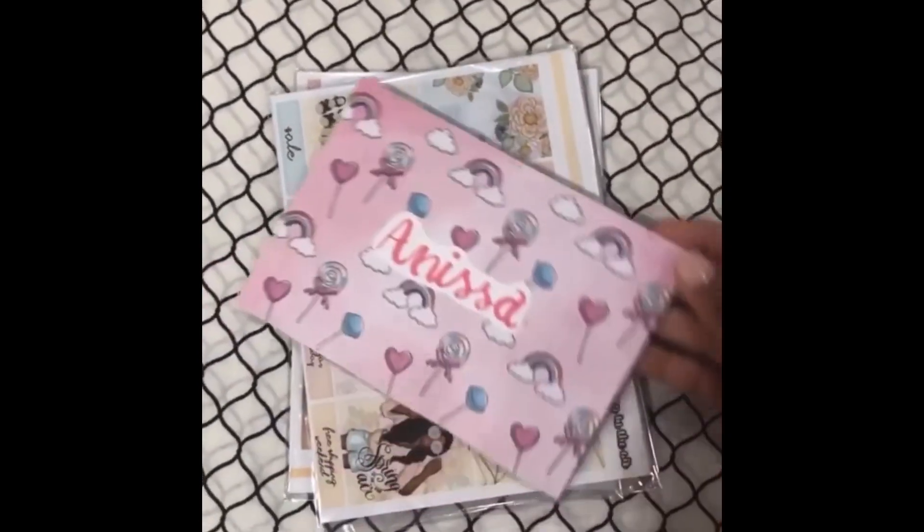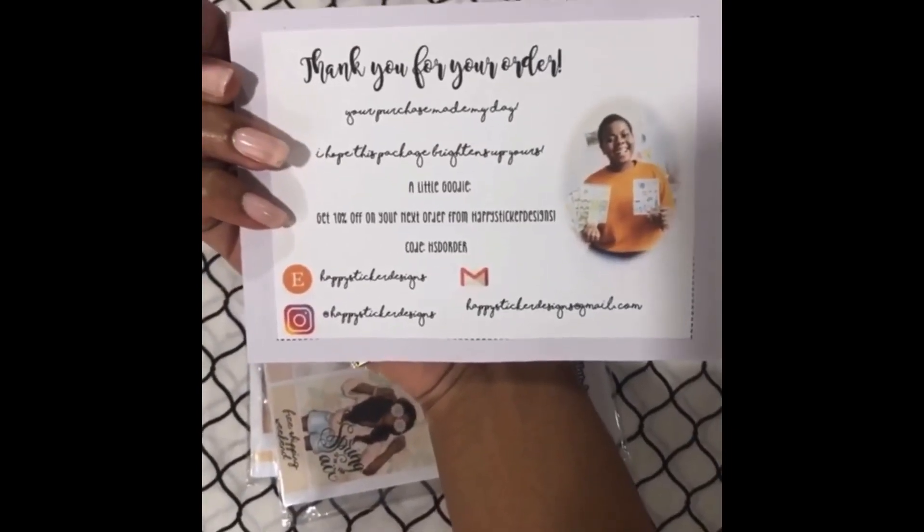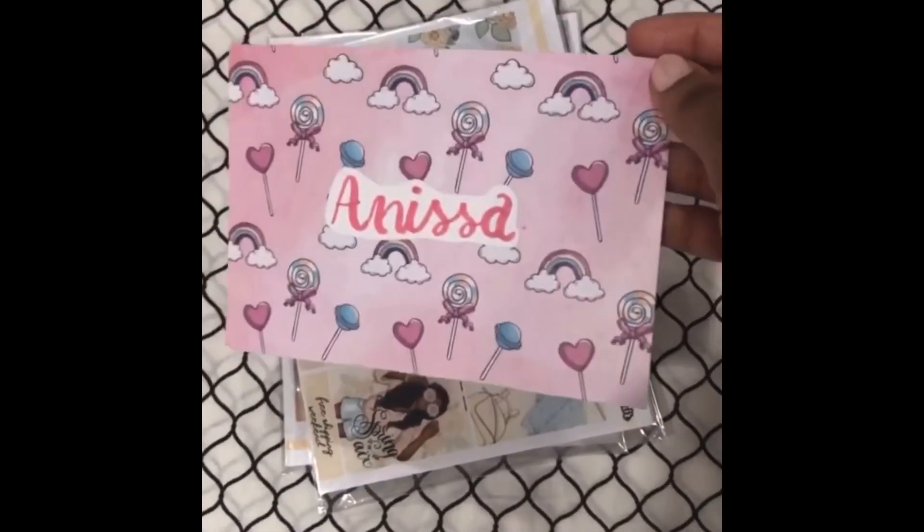Next is a thank you note as well as the shop owner's information, which I will keep and hold on to — even though I'm on her team, it's cute.